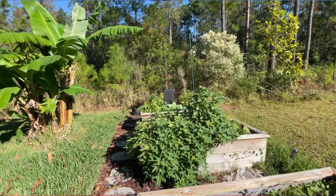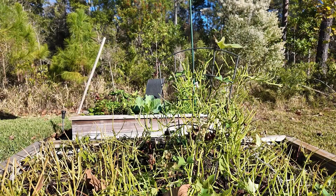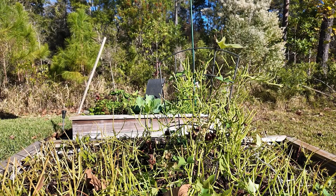Luckily, step one has already been done for me because there's been some critter — I don't know what — something that's been in the bed chomping away at the leaves. All the leaves to my sweet potatoes have been destroyed. So I'm actually happy that that's already been done. I can just start with step two and begin tugging away at these roots.